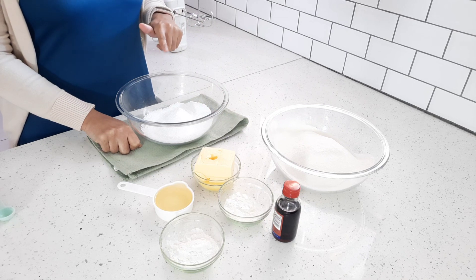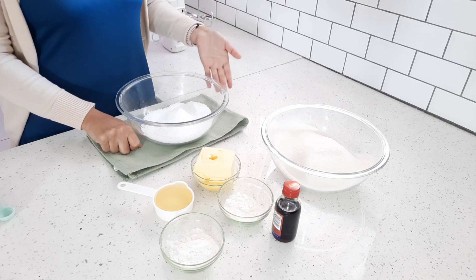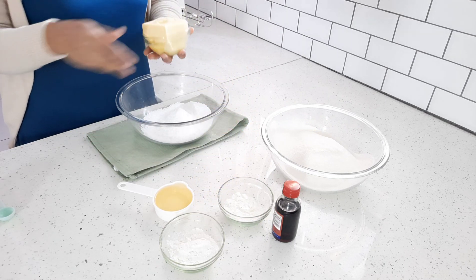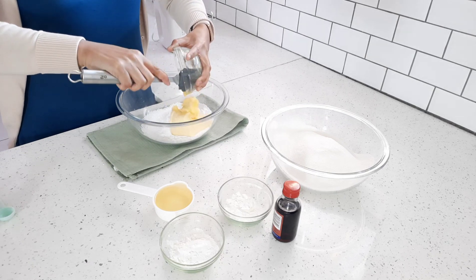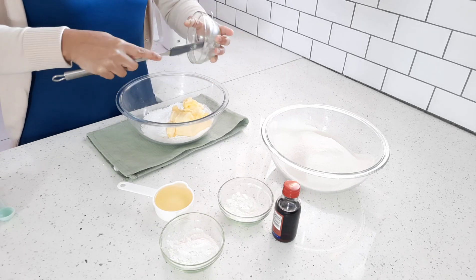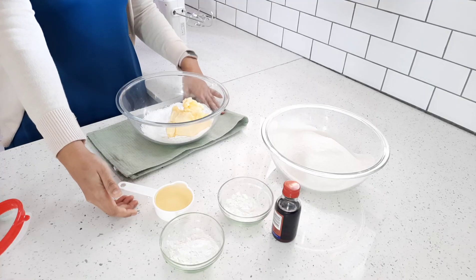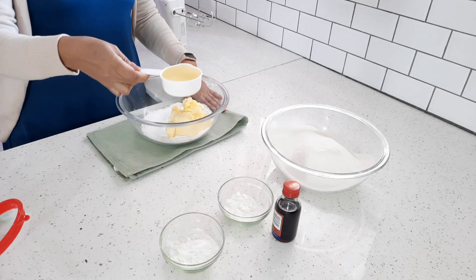Now to my bowl, I've got a cup of icing sugar — or powdered sugar if you are not from South Africa. And to that I'm going to add 250 grams of butter, or you can add margarine. And to my butter and sugar, I'm also going to add half a cup of oil.